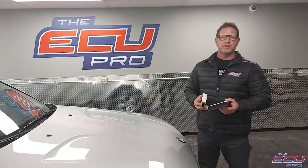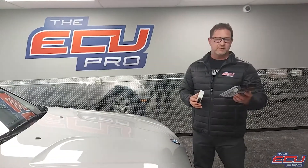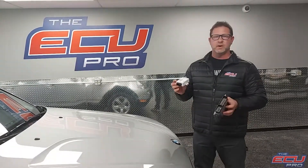Hi, this is Dan from the ECU Pro. Today we're talking about a BMW S3 3.0 with MSV80 DME and EWS4.